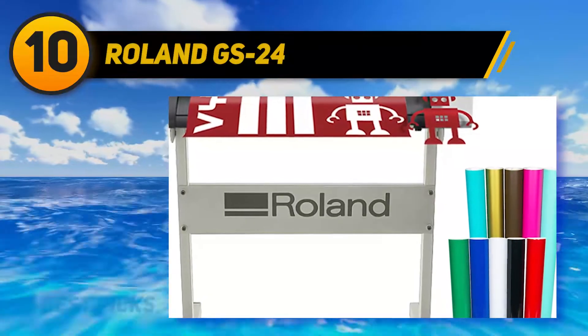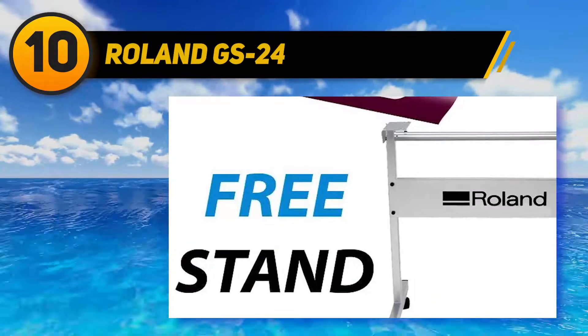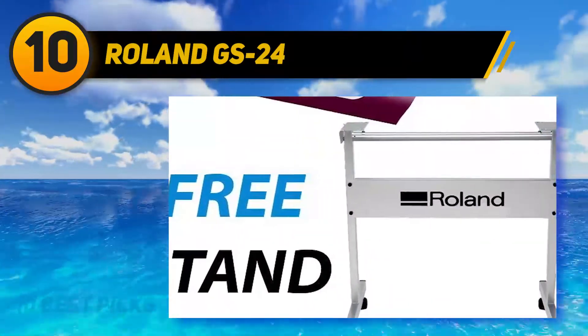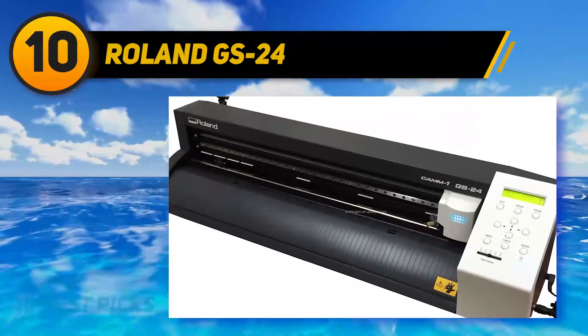Roland GS24. The Roland GS24 is the latest innovation in desktop vinyl cutting by this brand. It's loaded with a redesigned carriage and blade holder which contribute to the stability of the machine and its ability to cut thicker and stubborn materials.